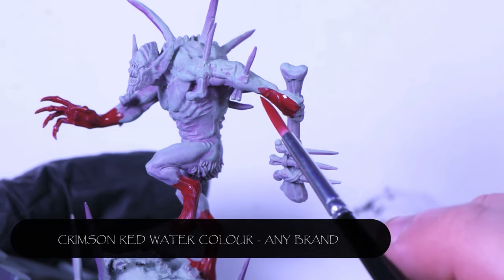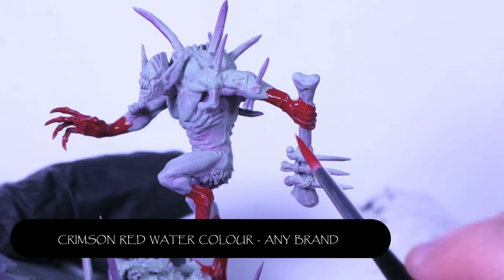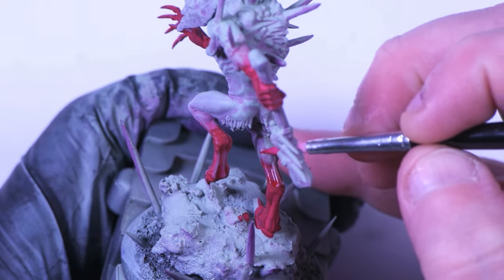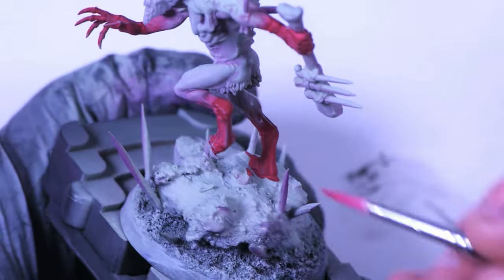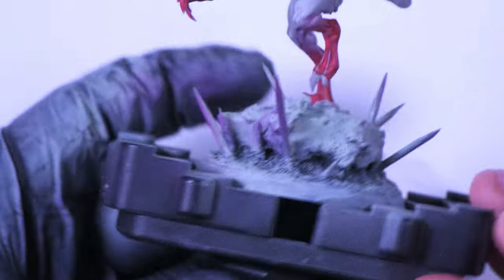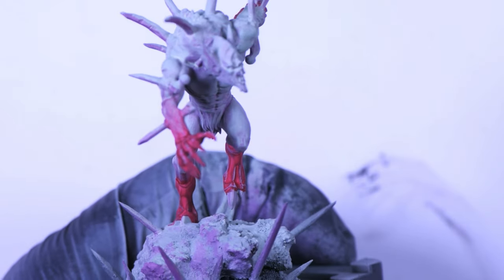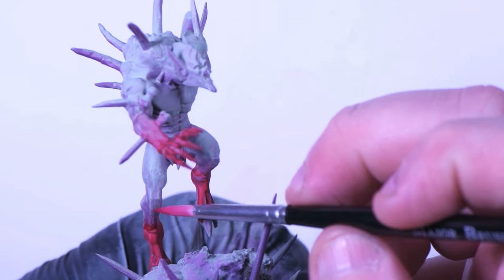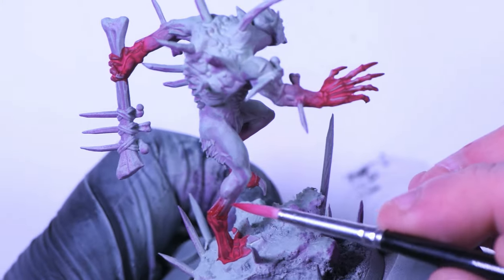The next step was one I really wanted to try with this model. I've come in with a dark crimson, almost blood red watercolor. Using the watercolor at first just to cover all of the areas I want to have saturated. Then, with a slightly damp brush, I'm fading the watercolors away from the saturation of paint, and coming back in with a clean brush pulling the pigment back to the recesses — mainly to create a glaze-like effect.